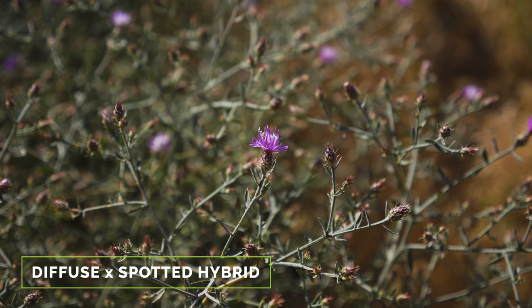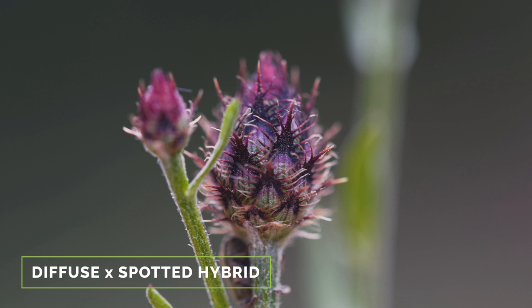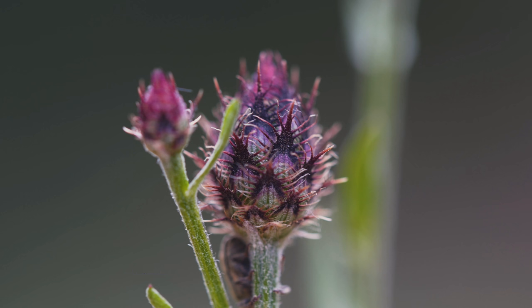Diffused and spotted knapweed hybrids have been identified at most diffuse knapweed sites in North America. Hybrids tend to grow larger than pure diffuse knapweed. They may have all-white or lavender florets, and their bracts are often a combination of the two, with a darker tip as well as a fringe of spines with the terminal spine distinctly longer.